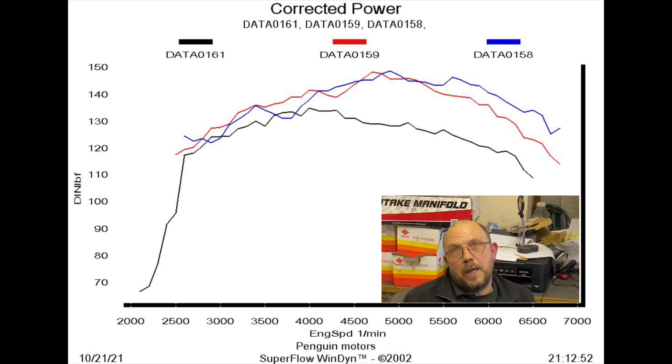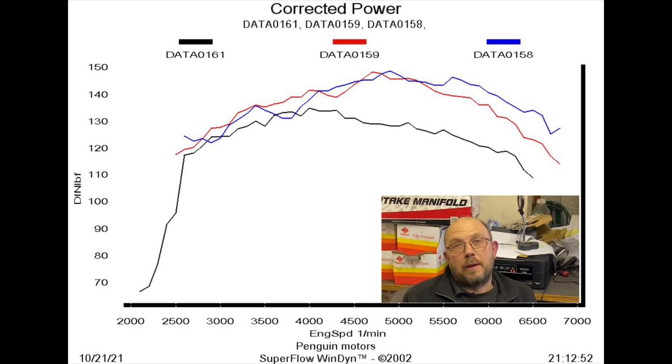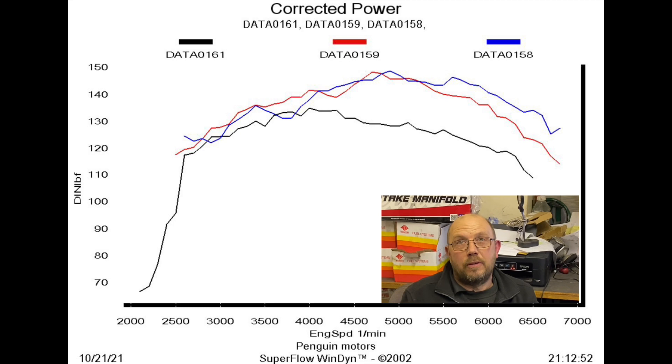Once we got beyond 5000 rpm, the 45s had a clear advantage — considerably more horsepower and revving out better. We've also got the slight misfire at 6700 rpm, but by that point the engine has actually peaked in power anyway.